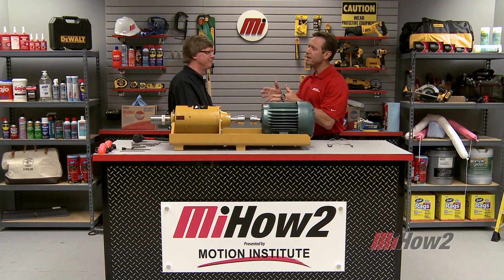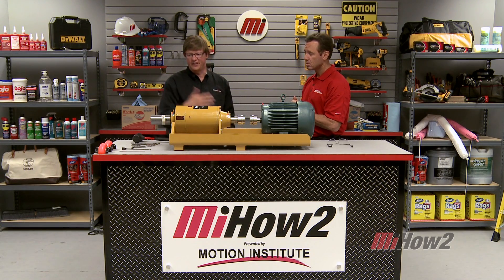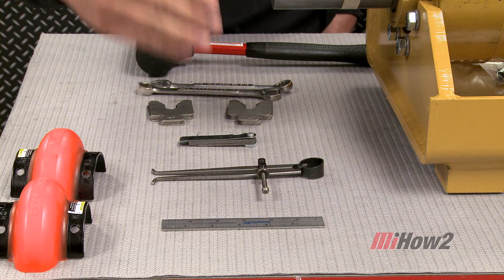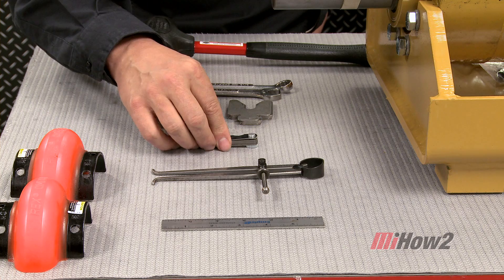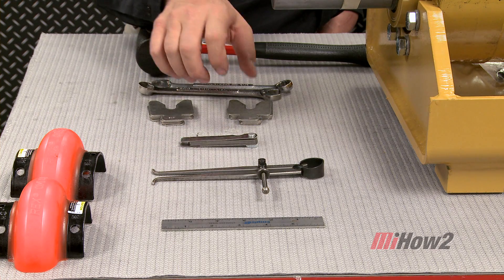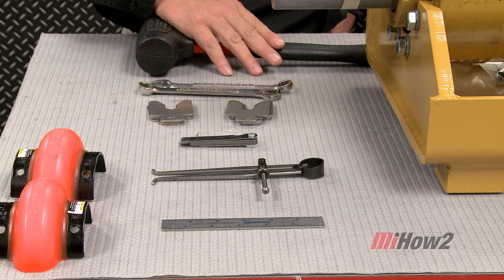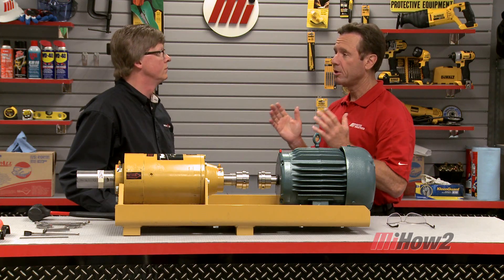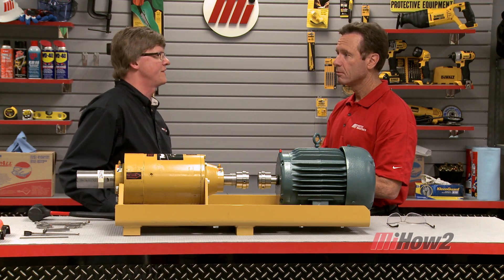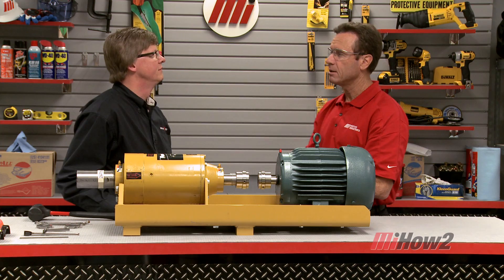So what will we need to align this equipment using the straight edge and caliper method? The nice thing about this method is there are not that many tools involved. All we're going to need is a straight edge, a caliper, some feeler gauges for measuring gaps, some shims for making adjustments to the motor height, some wrenches, and a dead blow hammer for making moves on the motor. Are we ready to align the equipment? You bet, let's get started. I'm going to put on the safety glasses. All right, I've got my PPE. Let's go.